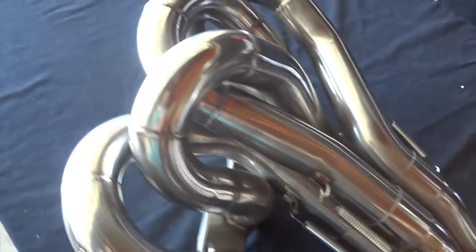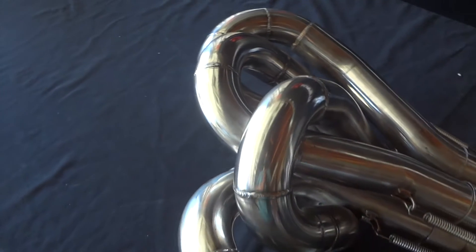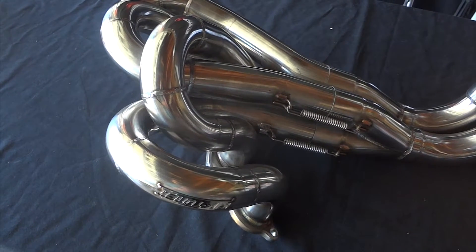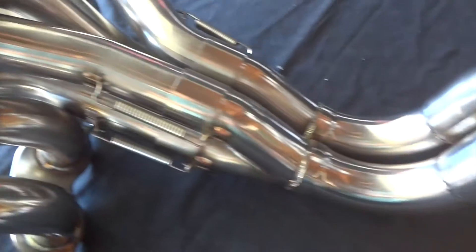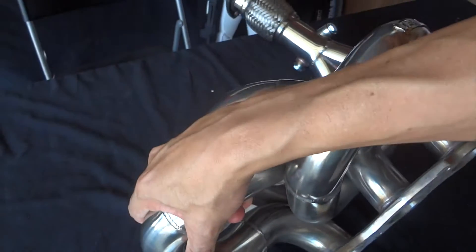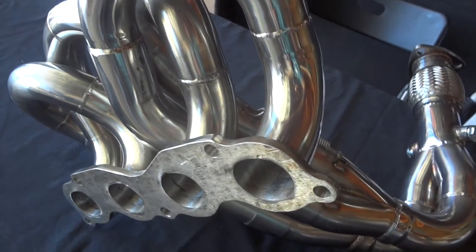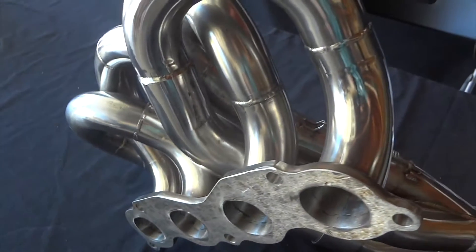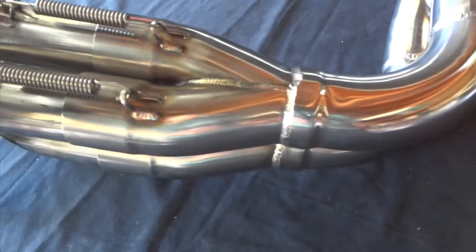It does fit the K-20 and the K-24 heads. It does fit the DA Integra 90 to 93, EJ, EG, EK Civic 92 to 2000, and the 94 to 01 Integra DC2. It does not fit the CRX or the EF Civic — I have a feeling probably because of the ground clearance or maybe the sub-frame; I'm not a hundred percent sure. It does not fit right-hand drive vehicles either, so any of the international guys interested in this, I apologize.